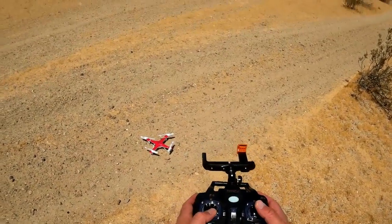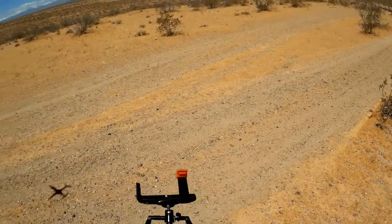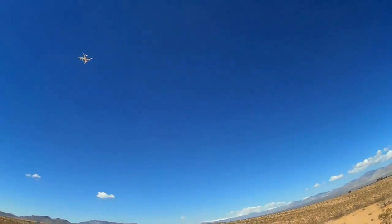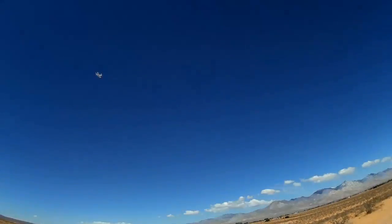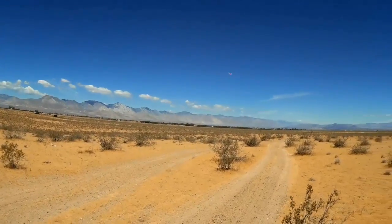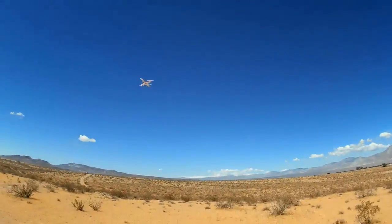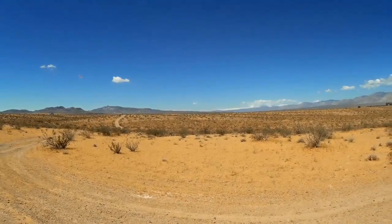Okay, the Quadcopter has been bound. Let's go for a flight. I want to go to high rate for this flying. Now, many of you know how to do flips — you just press the button, right? But how do you do loops? It's not really that hard at all.